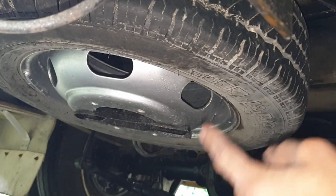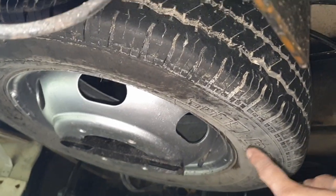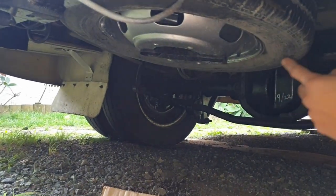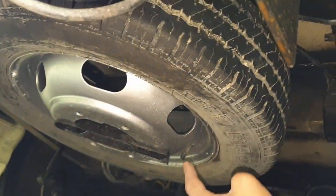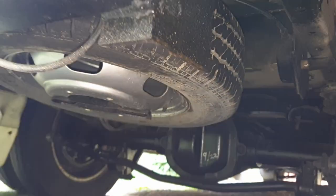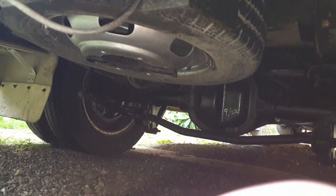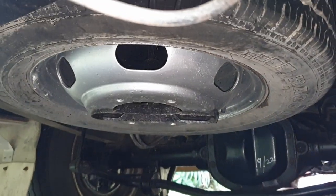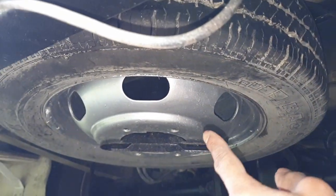While you do the rear, you might as well do the spare tire, which is at the back. On most commercial vehicles it's easily accessible — you just come underneath the vehicle, open that, and fill it up here. Just follow your manufacturer's spec for the PSI.